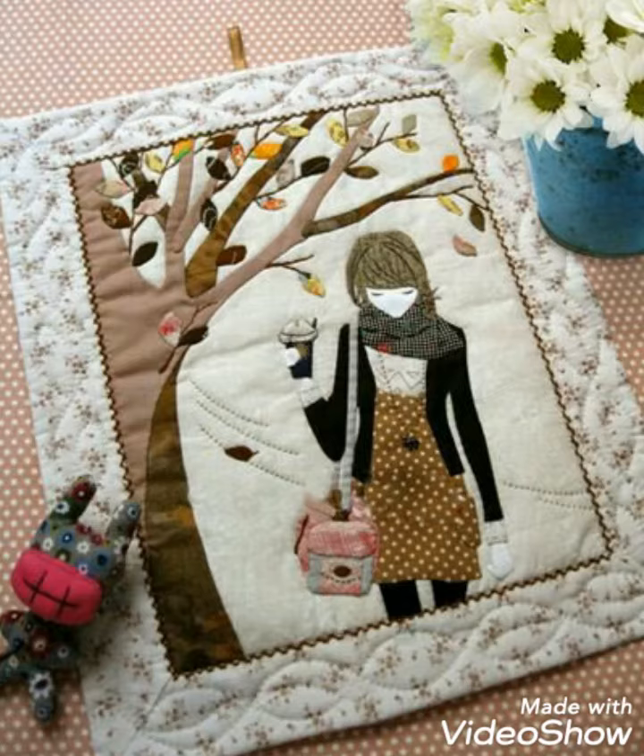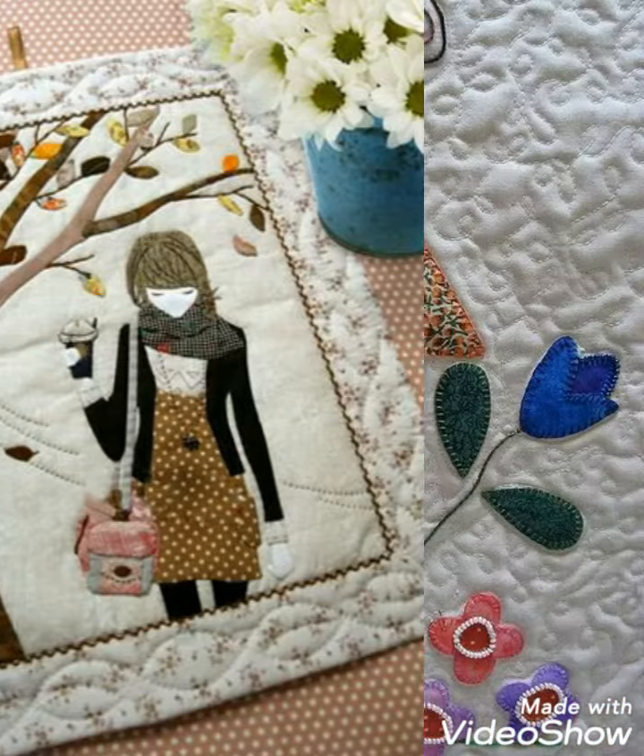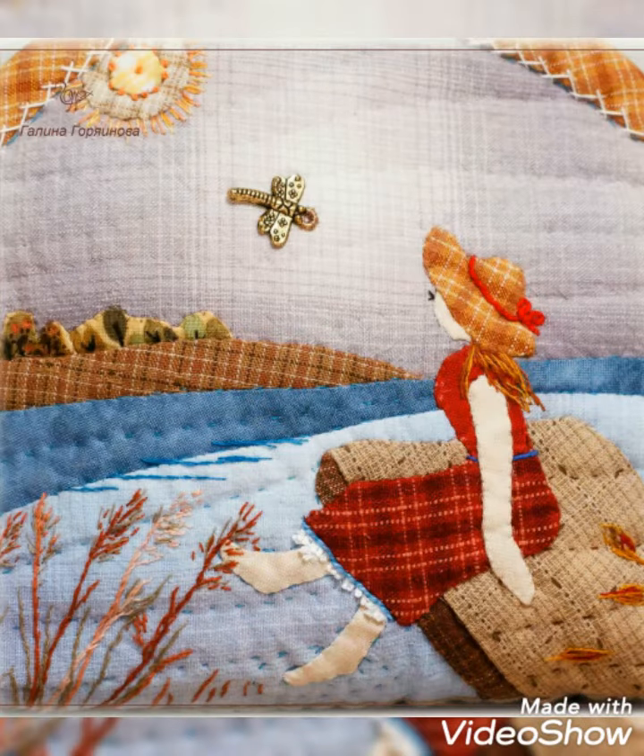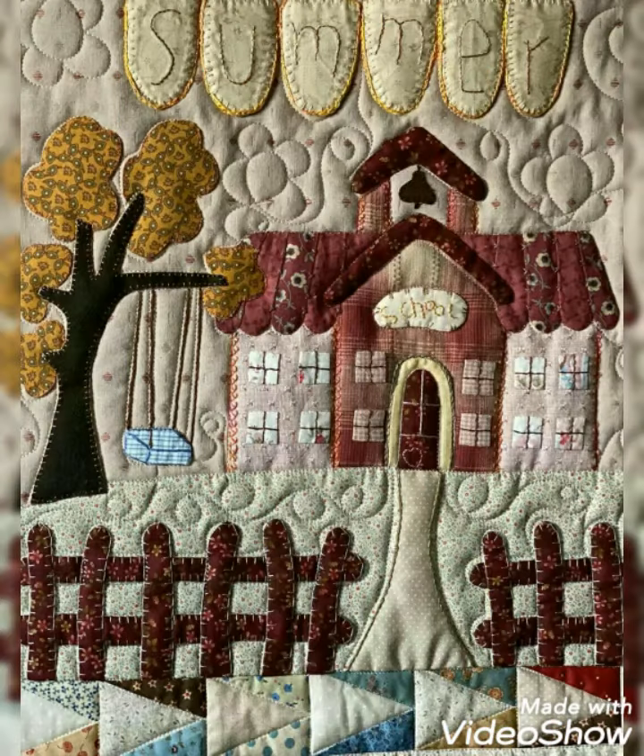Hi viewers, welcome back to my YouTube channel. Today's video is about quilted patchwork and applique work with design and ideas. You can make these amazing and different cool designs with beautiful color combination ideas.